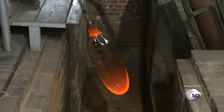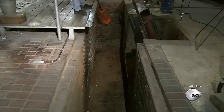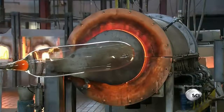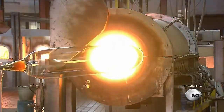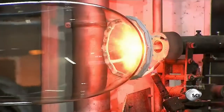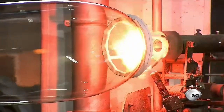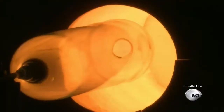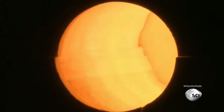This time the glass blower swings the pipe upside down, using gravity to help elongate the shape. Next, he will transform the glass balloon into a cylinder. He reheats the tip of the glass and weakens it with a hot burner, then reheats the entire glass cylinder.